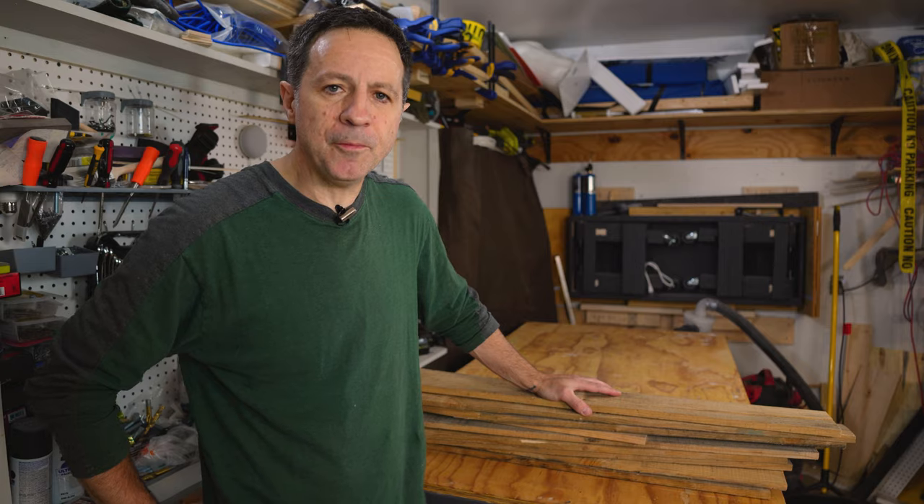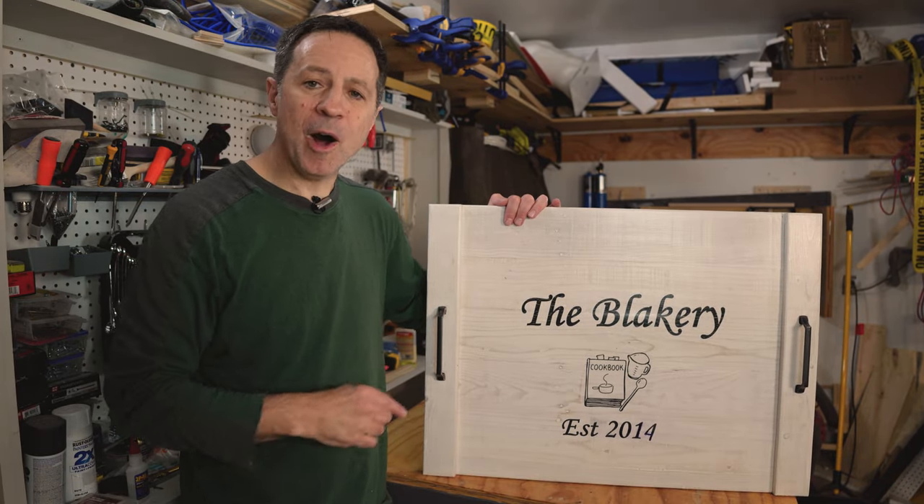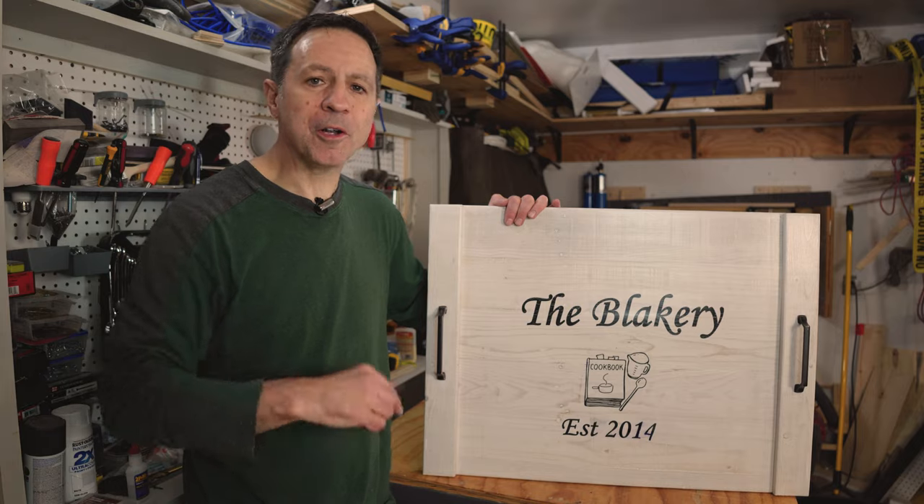In today's video I'm showing you how I'm turning this pile of reclaimed pallet wood into a noodle board, or stovetop cover — whatever you want to call it. They're really cool, and after you watch this video you're going to want to build one or buy one of your own.